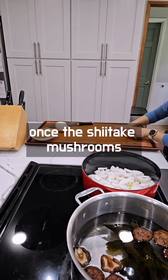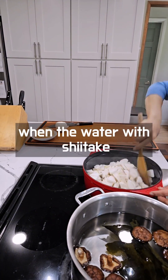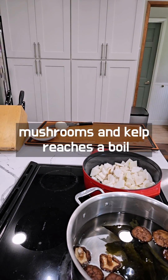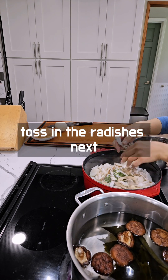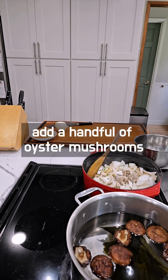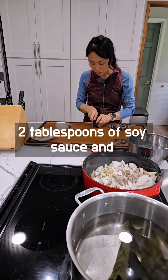Once the shiitake mushrooms are tender, thinly slice them and add them to a pot with water. When the water with shiitake mushrooms and kelp reaches a boil, toss in the radishes. Next, add a handful of oyster mushrooms, a tablespoon of minced garlic, two tablespoons of soy sauce, and salt to taste.